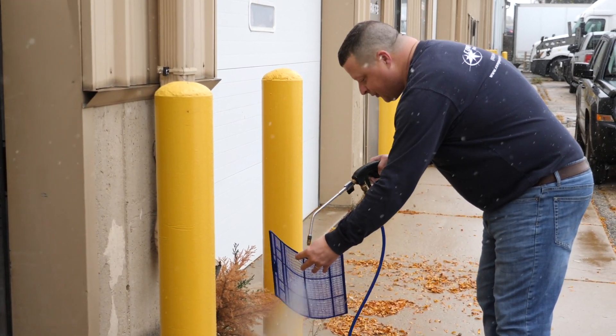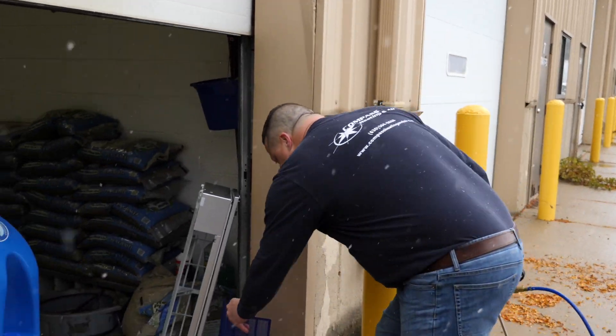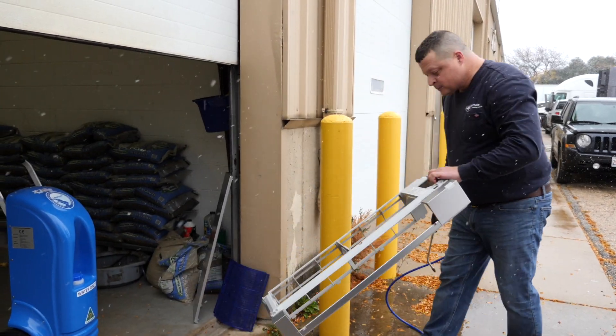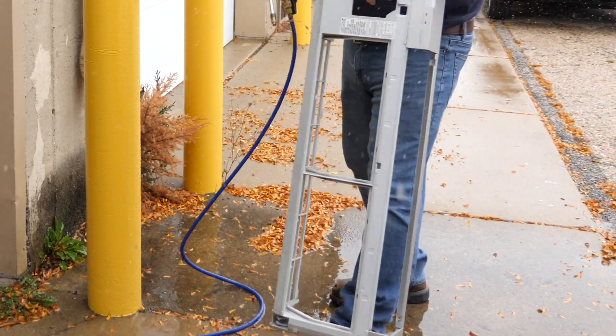Cleaning the filters and the plastic pieces from the unit before we reassemble. As you can see on the top, you get a lot of dirt build-up in there — that's where the air comes into the top of the unit.